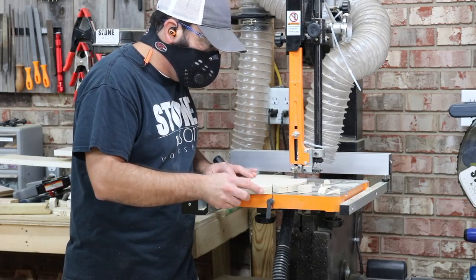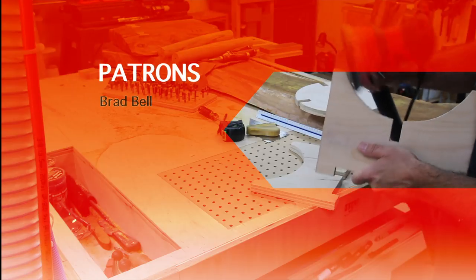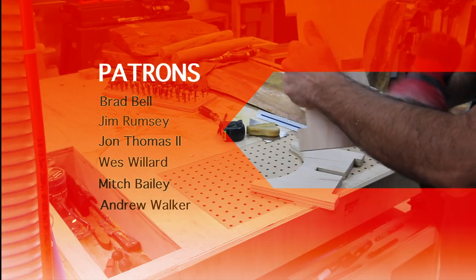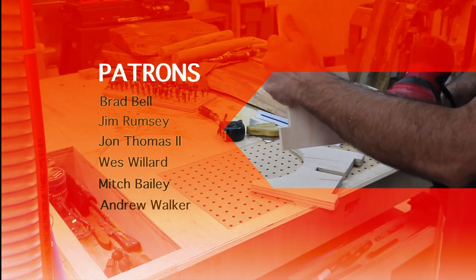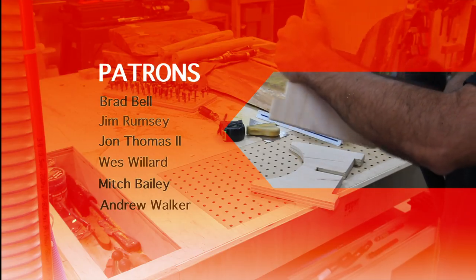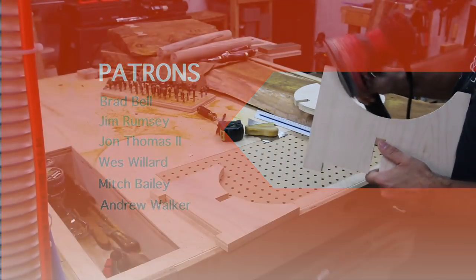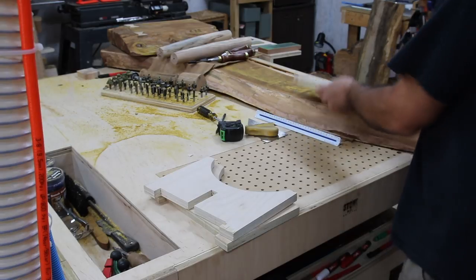I just want to pause for a second and say thank you to all of my patrons — these guys support me over on Patreon and I really appreciate them. If you want to learn more about how you can support us on Patreon, there's a link down in the description that will take you to our Patreon page.